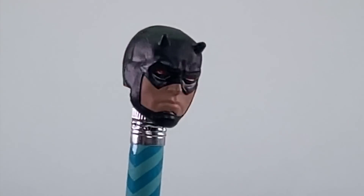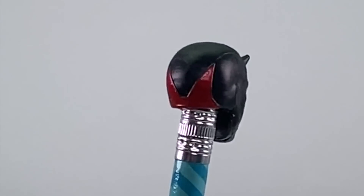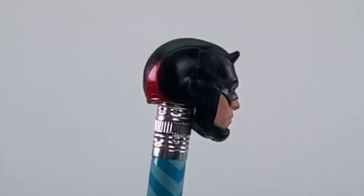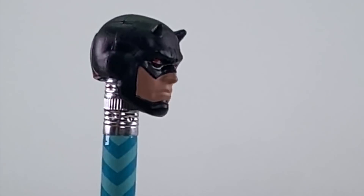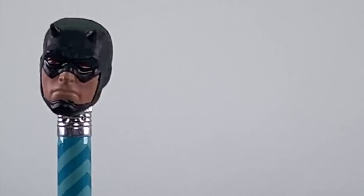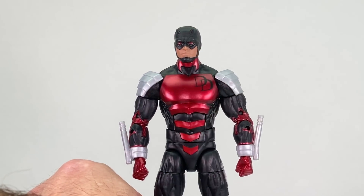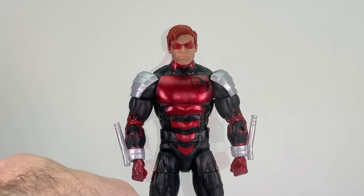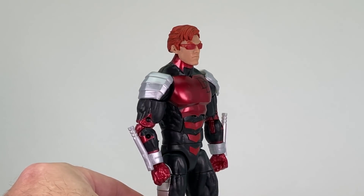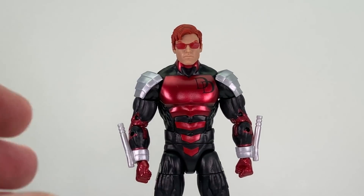Here's a look at the masked head sculpt. You've got the black and some metallic red on the back that is actually sculpted on, not just painted. He's got the sculpted horns like we've seen with previous Daredevil figures, red eyes which look good, and good skin tone for the portions of the face not covered by the mask. The masked head sculpt fits well on the body — nice and tight, sized well. The unmasked head sculpt also fits pretty good, though maybe not quite as well as the masked one.